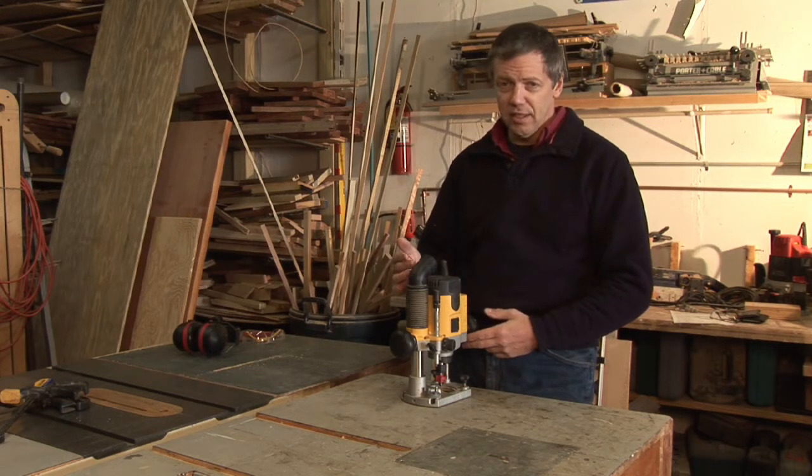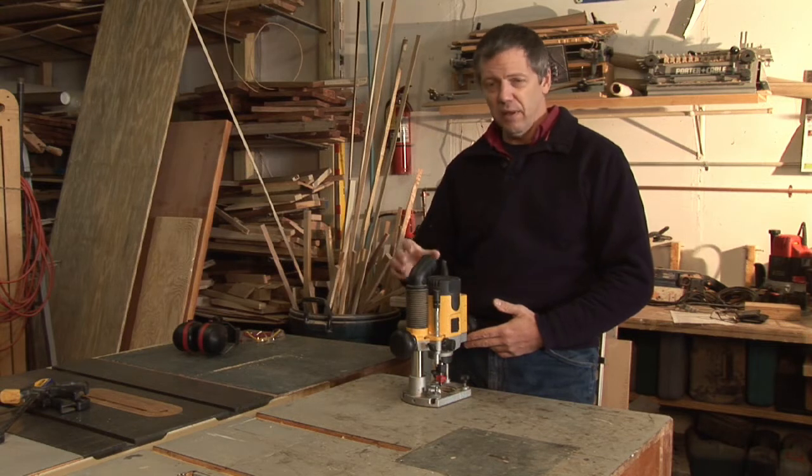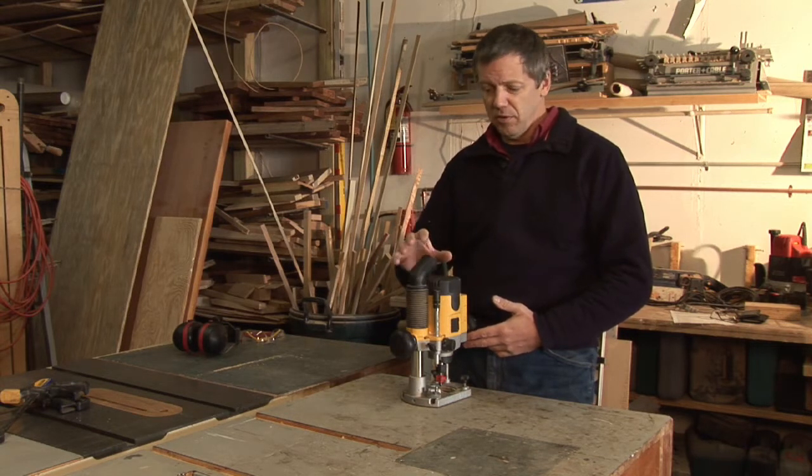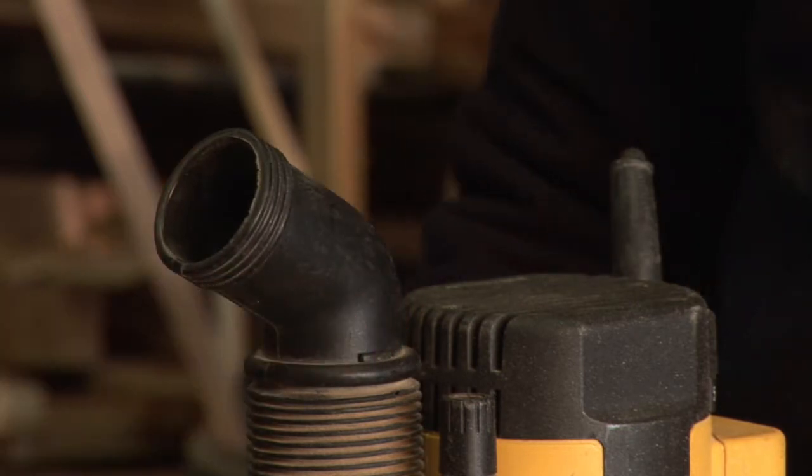This router also has a dust port built in, and you want to make sure that when you're using that, you either have a shop vac attached to it, have the cap on, or have it pointed away from you, because you don't want the dust blowing in your face.